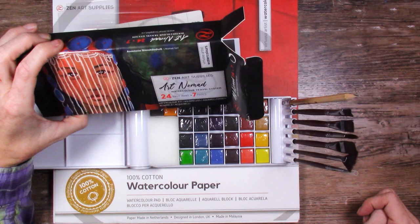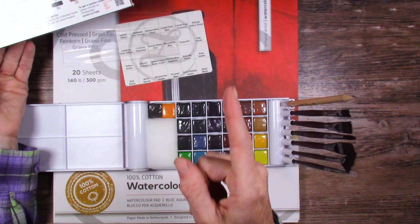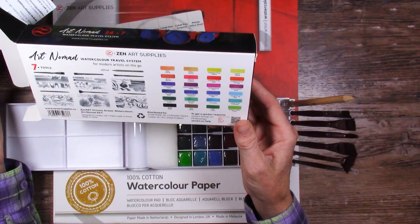So it says 24 half pans and seven tools. But counting them up - four times six is 24 and then two extras - we actually have 26 half pans. The packaging doesn't explain what the extras are about, which is interesting.